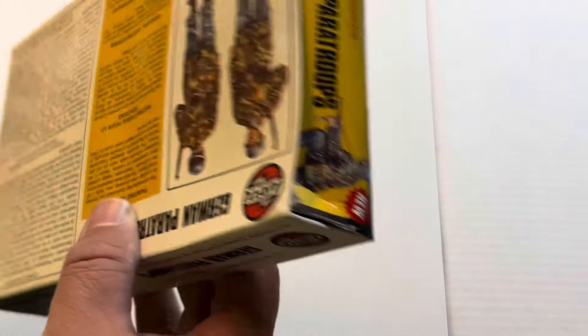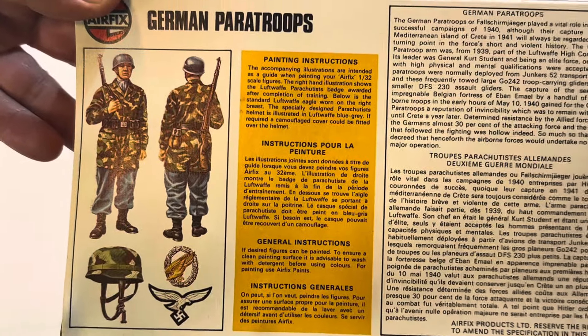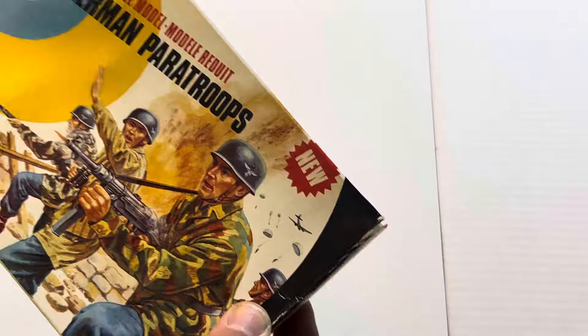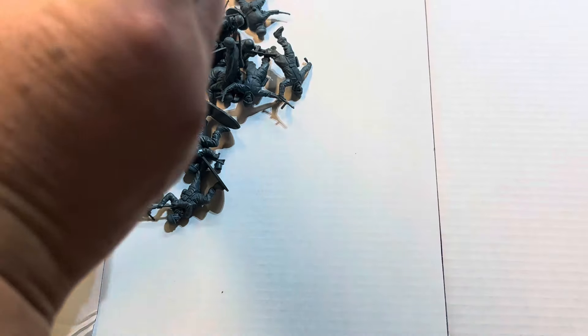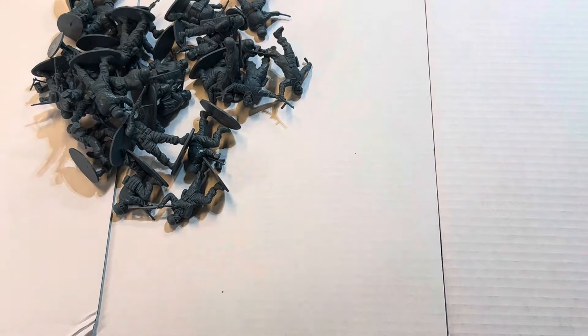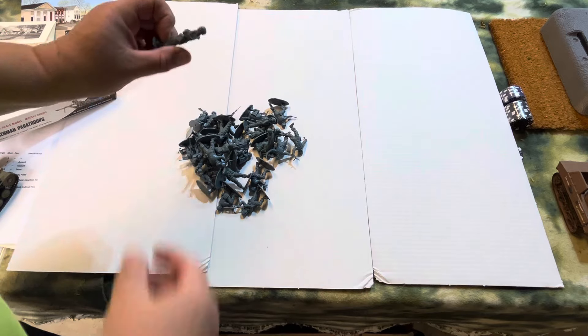So we're going to open these up, but we'll look at the box a little bit. German Paratroopers — it says here there's 32. JT told me he got these a long time ago and never did anything with them. Now I put down white paper, white boarding, and the reason I did that is so these will show up.